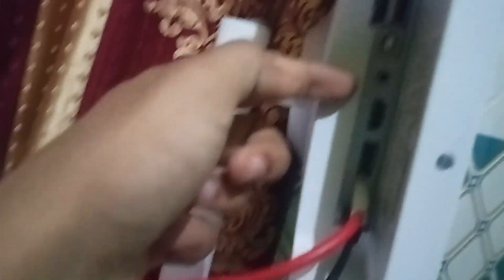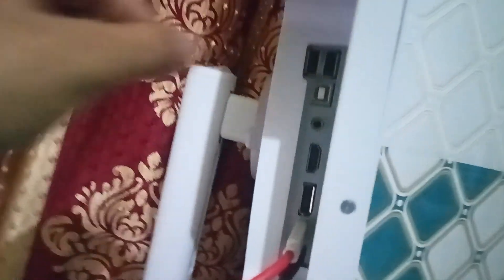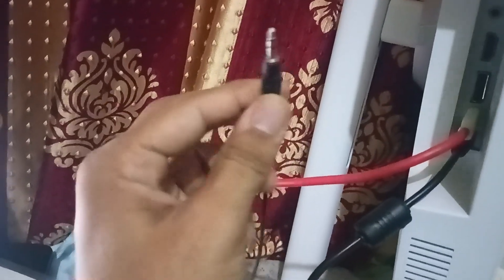On the back there is one audio jack and also a USB Type-A port. You can easily connect your speaker using a 3.5mm audio jack cable that looks like this.